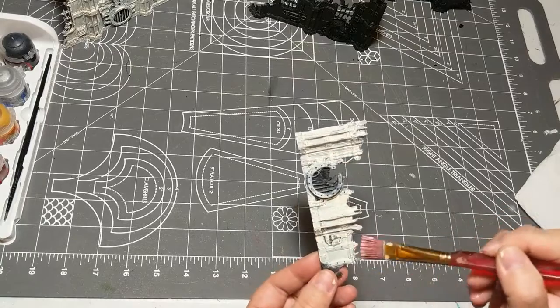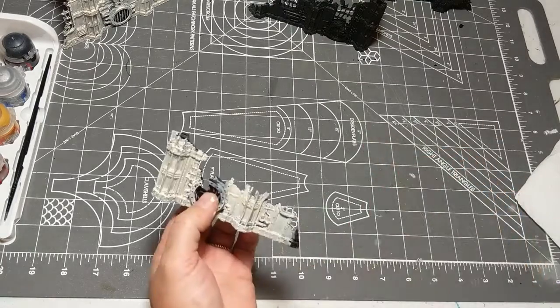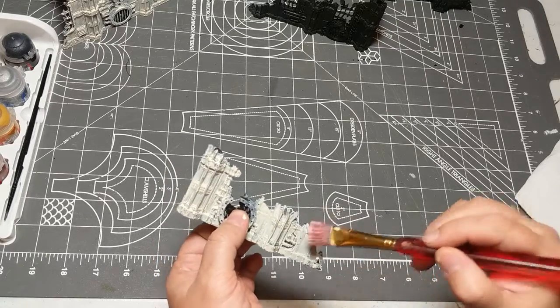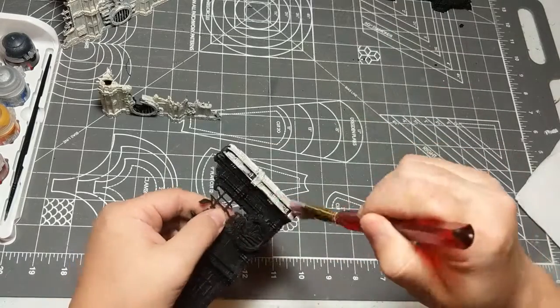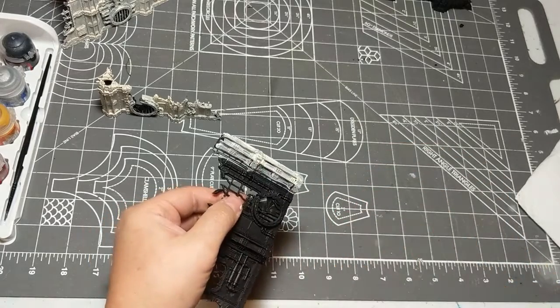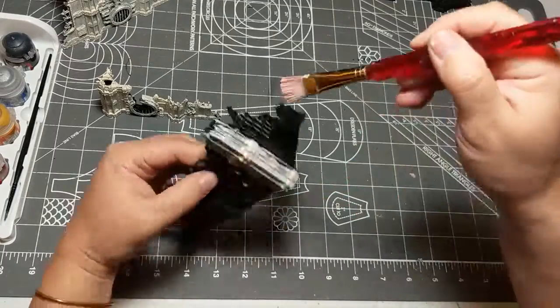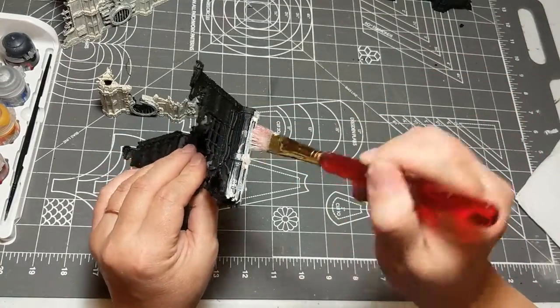So if you make a mistake you only have maybe less than a second to wipe it off. Yeah, you have to be really quick about it or you're just gonna probably end up smearing it. For the most part it's usually best to come back in with a little bit of water and pick it back up — it'll help re-saturate and keep it from drying and adhering. Yeah, I try not to thin it out too much because I don't want to go back over again.